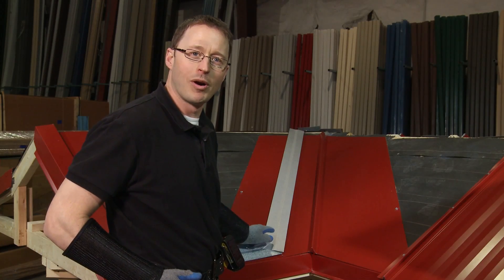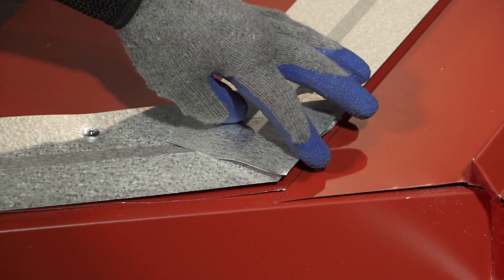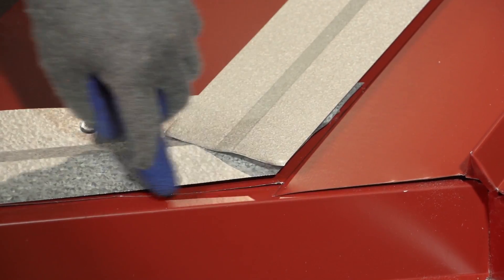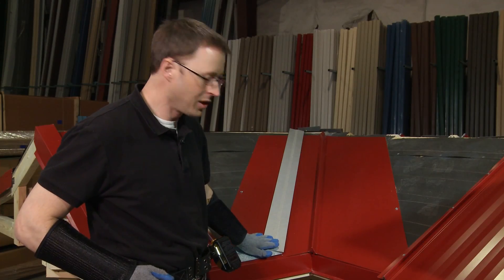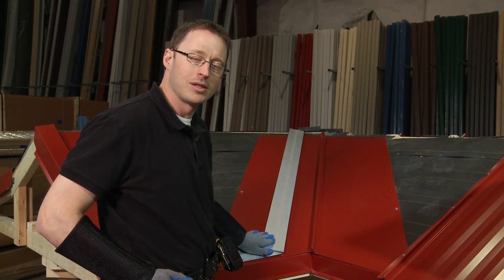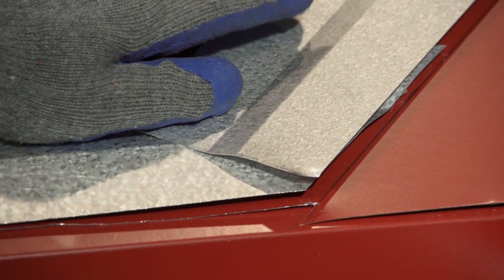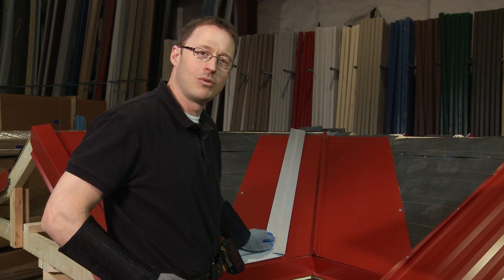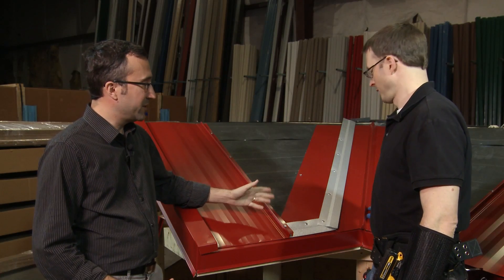You can see that we've joined the cleat along the valley with the cleat along the eave so that we have a continuous cleat all the way up, allowing panels to clip into it. Beneath both cleats is tape seal to make for a watertight installation. We'll install the cleat using pancake fasteners, making sure to thread the tape seal with the fastener, and then we can start installing panels.